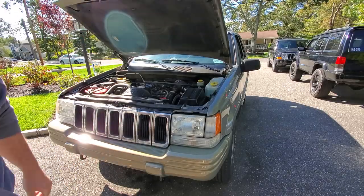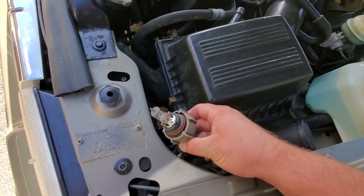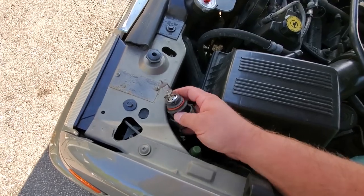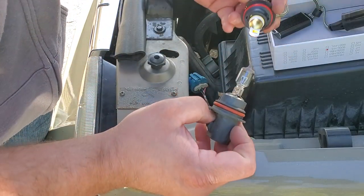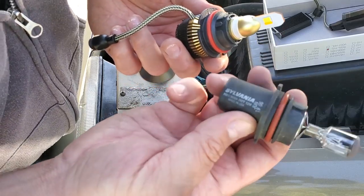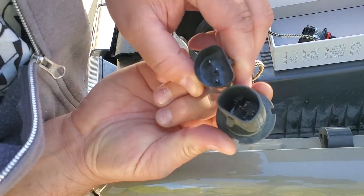Here we are on the driver's side of the ZJ. A little rotation, turned and pulled out the bulb. Now let me pop off this headlight bulb. Here's the difference between a regular bulb and a Boslla bulb — it's pretty beefy. This is a regular 9004 and this is the 9004 replacement. The sockets are the same, so let's get this in.